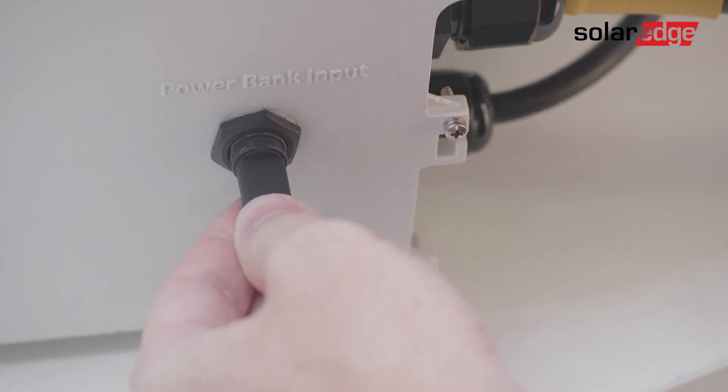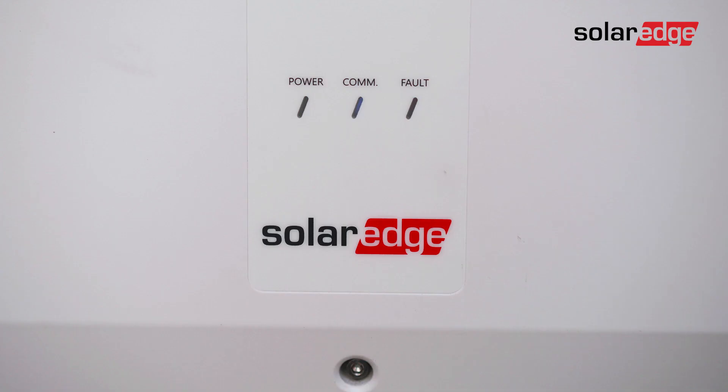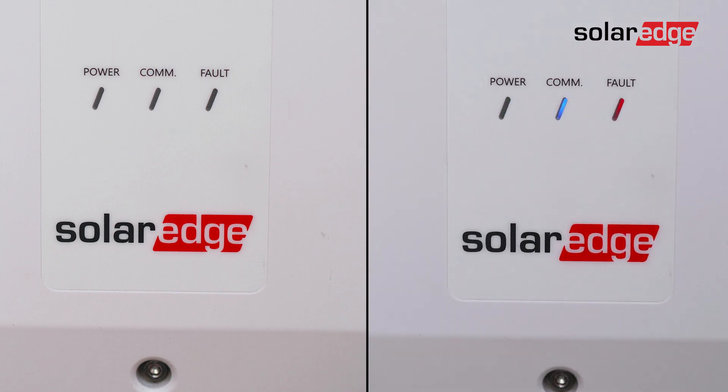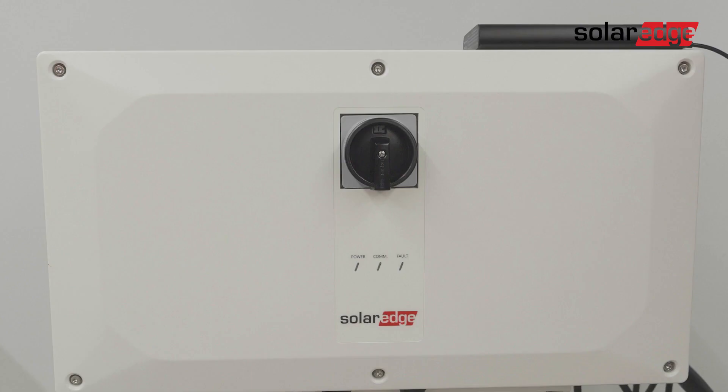Upon successful connection, you'll see three synergy manager LEDs light up for one minute and then alternate between green and blue color LEDs. If the LEDs do not light up or don't display the expected colors, this means there's an issue with the power bank — make sure to use another power bank that meets the pre-commissioning process requirements.